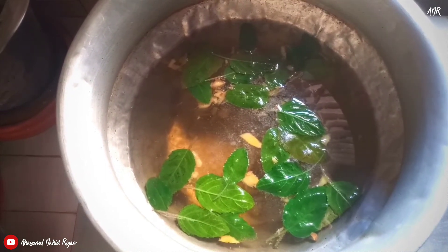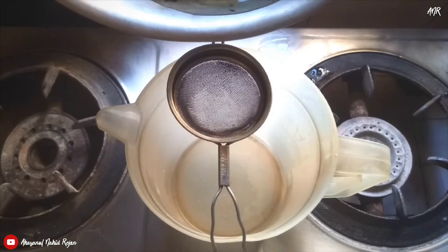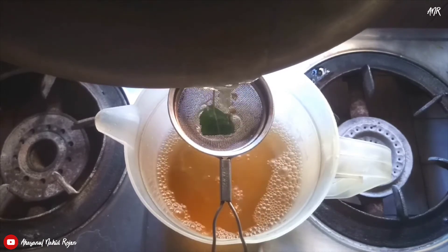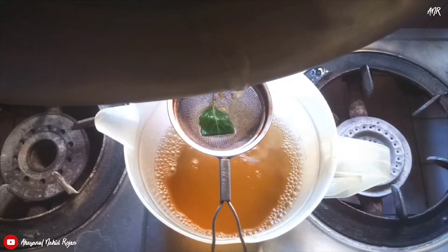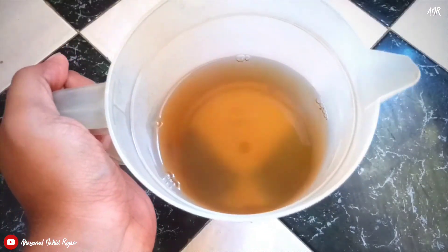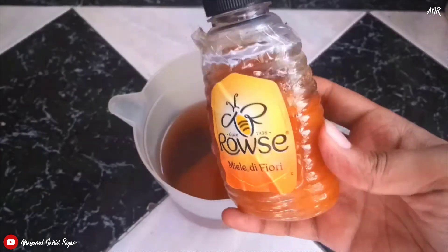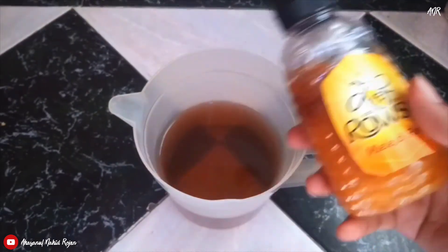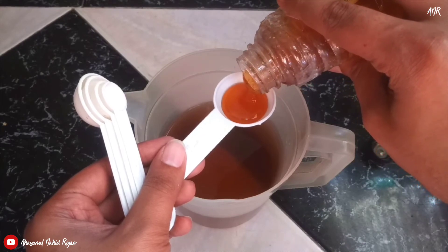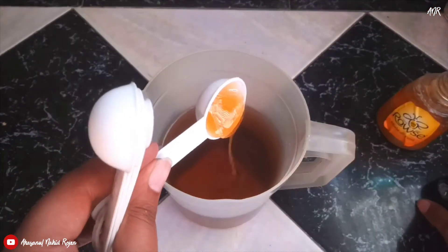My basil leaves water is ready. Now I will leave it for a while until it cools to normal temperature. Then I am going to add 1 tablespoon of honey. You have to use 100% real organic honey, otherwise it can harm your birds.